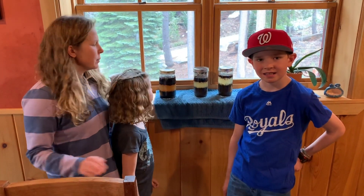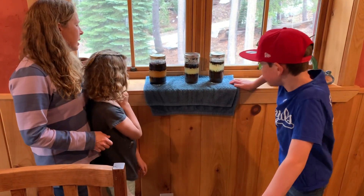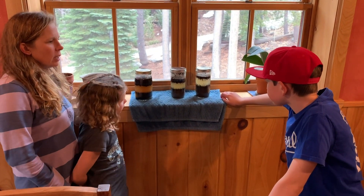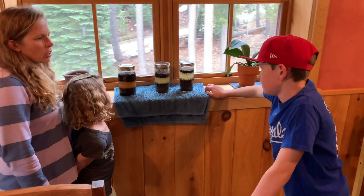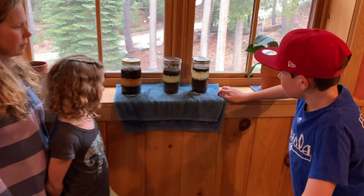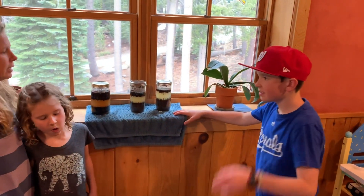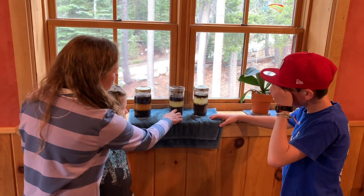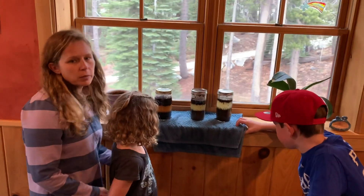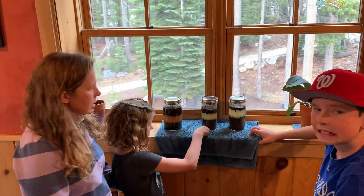We are back with our sediment jars — they've settled for the last couple of days and they didn't quite settle out all the way. The organic matter is at the top and it hasn't absorbed enough water to sink yet. Some of the organic matter has come down and sunk, and some of it still hasn't absorbed quite enough water. We'll leave them going, but we have to wrap up this lesson.